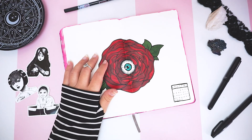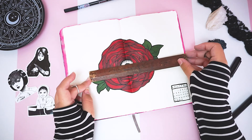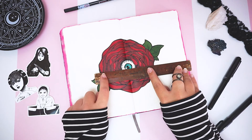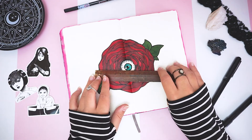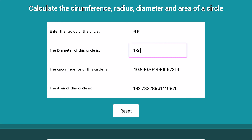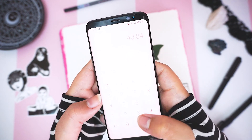Now it's math time! With a circular calendar you need to find the circumference of your circular image and divide that number by how many days you have in the month. I measured the diameter of my roses, adding a centimeter on each side — I'll show you why later in the video. My diameter is approximately 13 centimeters. I went to a circumference calculator website and typed in the diameter measurement to find the circumference — mine is 40.84.